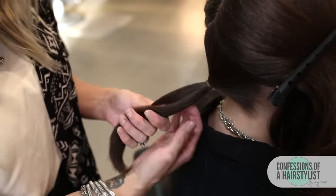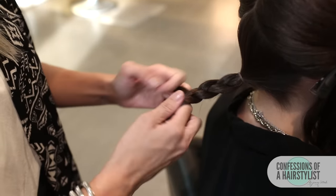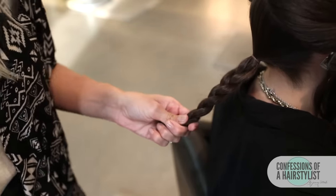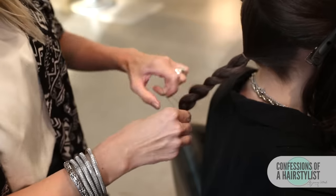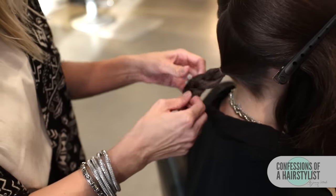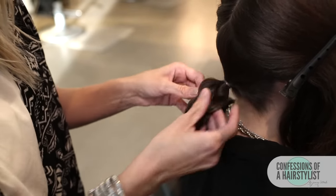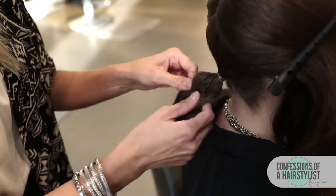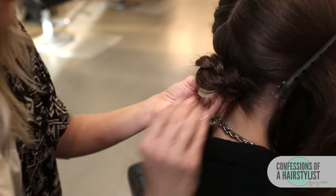Okay, I've created a low pony, so now all I'm going to do is create a simple three-stranded braid and then secure the ends with an elastic. Obviously, if your hair is longer than this, it's going to create a bigger bun. I wanted to do someone with mid-length hair to show you the different options for all you ladies out there with mid-length hair. Now that we've done our braid, I'm just going to tug on it a little bit and pancake it out — it's okay if some of her layers come out, that's completely fine. Then I'm going to create a low bun and secure that with bobby pins.